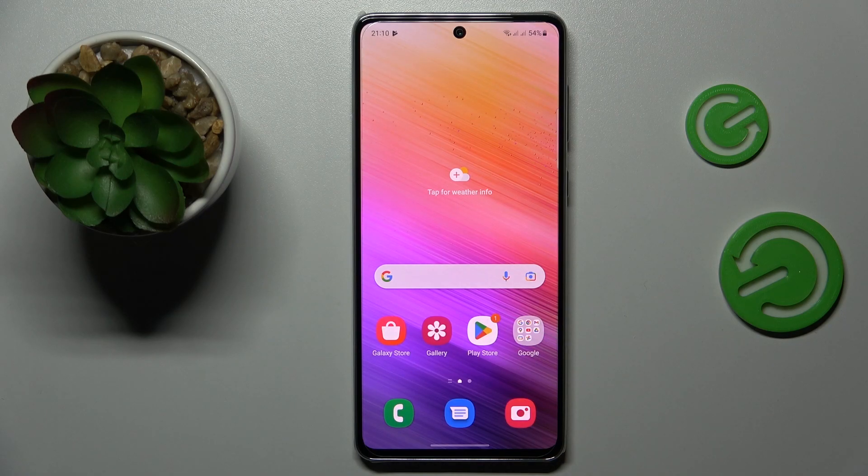This is Samsung Galaxy A73 and today I'm going to demonstrate that you can scan a document and later transform it into a PDF file on this device.